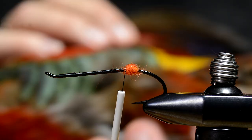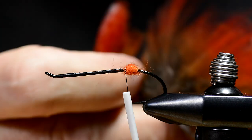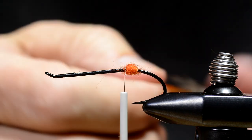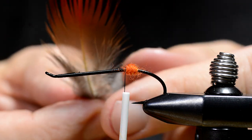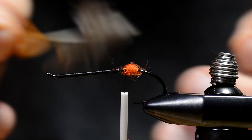Then I choose a feather from a golden pheasant skin. This is one of the red spey hackles from this bird. I prepare the feather.